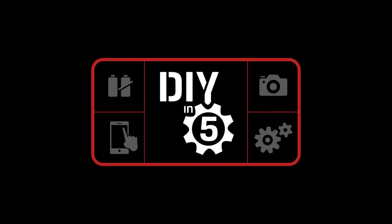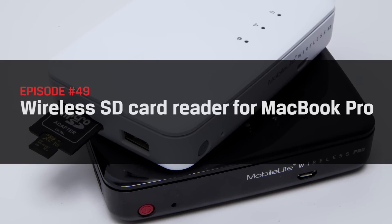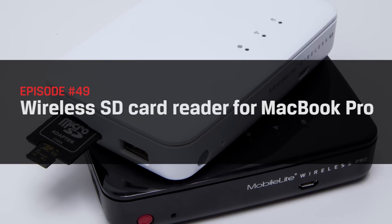Nope. Nope. Definitely not. Does anything still work with these things? Hello everyone! Welcome back to DIY in 5. I'm Trisha Hershberger and in this episode we're going to show you how to connect to a wireless SD card reader with your new MacBook Pro.